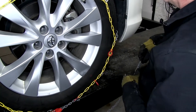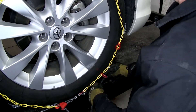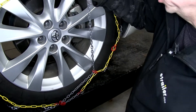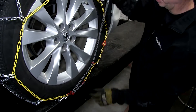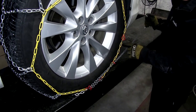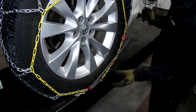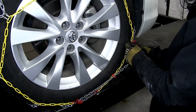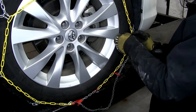Then we can go ahead and run it through one of these loops here. Make sure you have enough tension on here, pull this up and to the other side. You may end up using both loops, like we're going to do, or depending on the tire size, you may not use both loops. So we'll take up the extra slack in this case and go to the second loop.